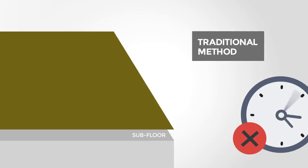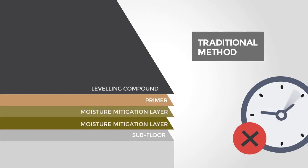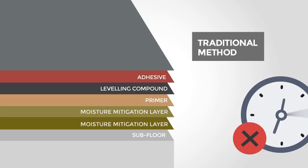Traditional adhesive-based flooring methods were time-consuming, costly, and chaotic. They involved far too many installation layers and processes.